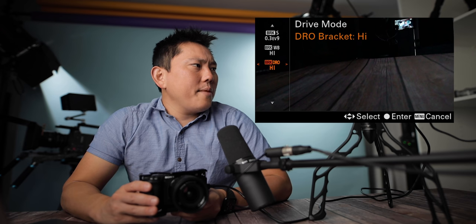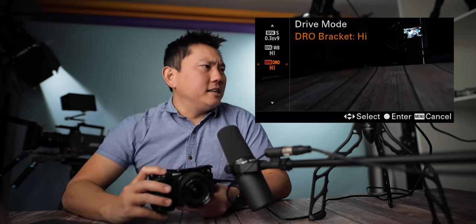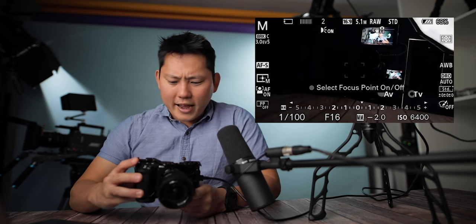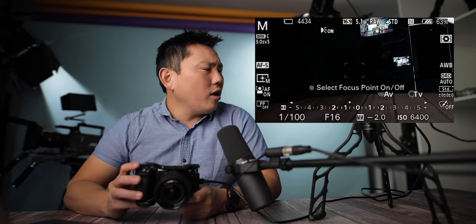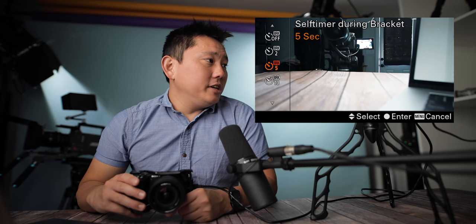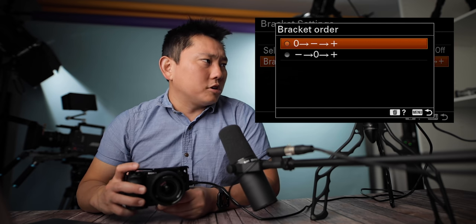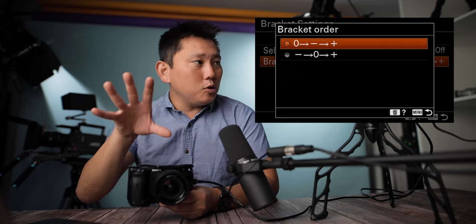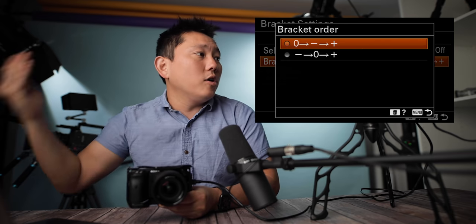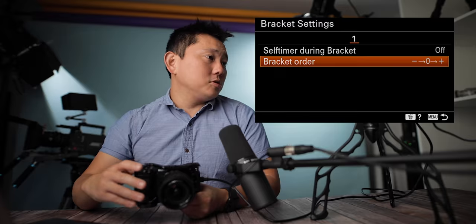You could also bracket your white balance and DRO — Dynamic Range Optimizer. It's like bracketing, but it just takes the photo all at once. You can change some of the bracketing settings, including setting a self-timer for the bracketing or bracketing order. Right now it starts with the exposed shot and then shoots one under and one over. Switching modes will start from an underexposed shot, then exposed, then overexposed.